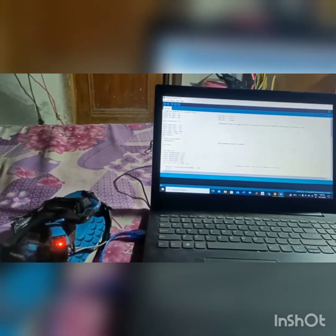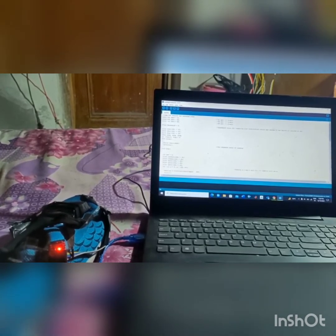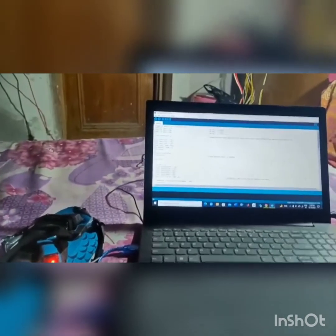The Arduino turns on, the accelerometer is calibrated, and then it starts calculating the steps. The steps are calculated based on three different axes: X, Y, and Z. Now I will start moving the shoe to calculate the number of steps.